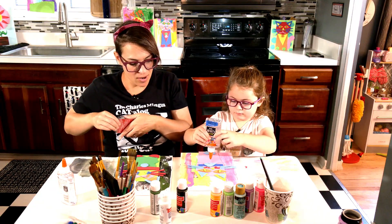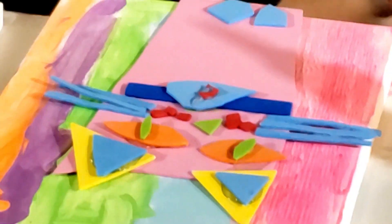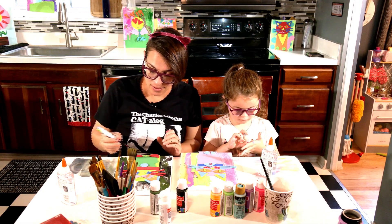Just to finish it up, Kiki made a little C for hers, which is really clever — C for Cookie. And I'm going to make a Z for Zigmund.